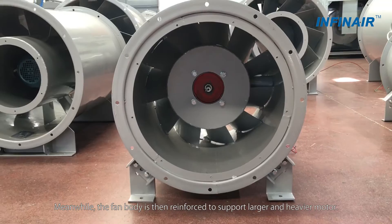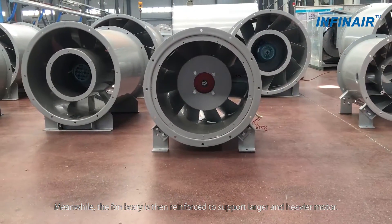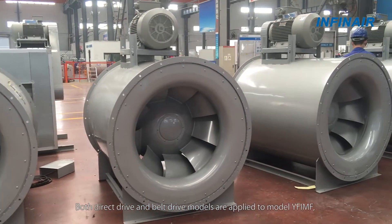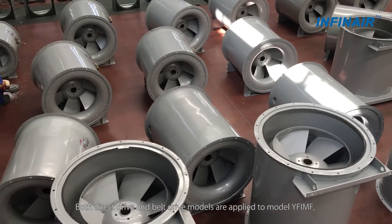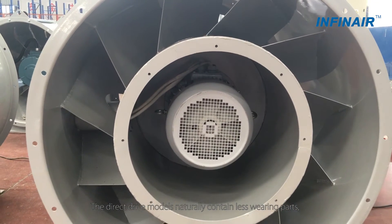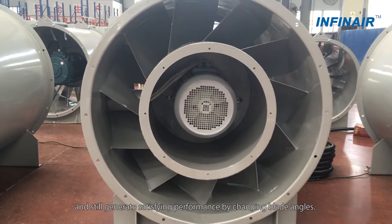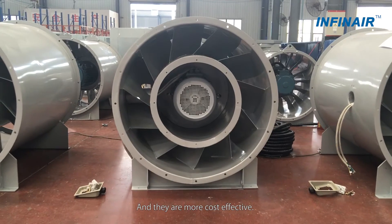Meanwhile, the vane body is reinforced to support larger and heavier motors. Both direct drive and belt drive models are applied to model YF-IMF, providing different value. The direct drive models naturally contain fewer wearing parts and still generate satisfying performance by changing blade angles, and they are more cost effective.